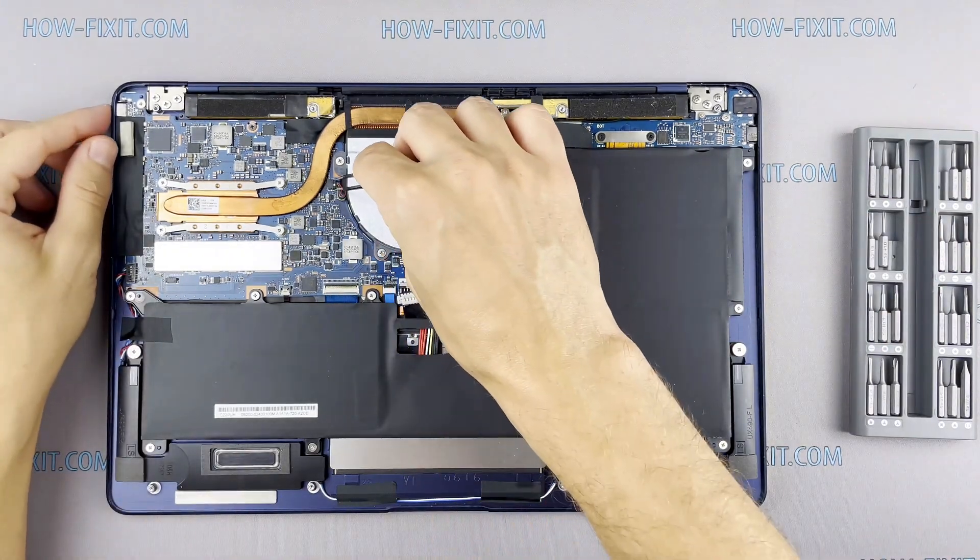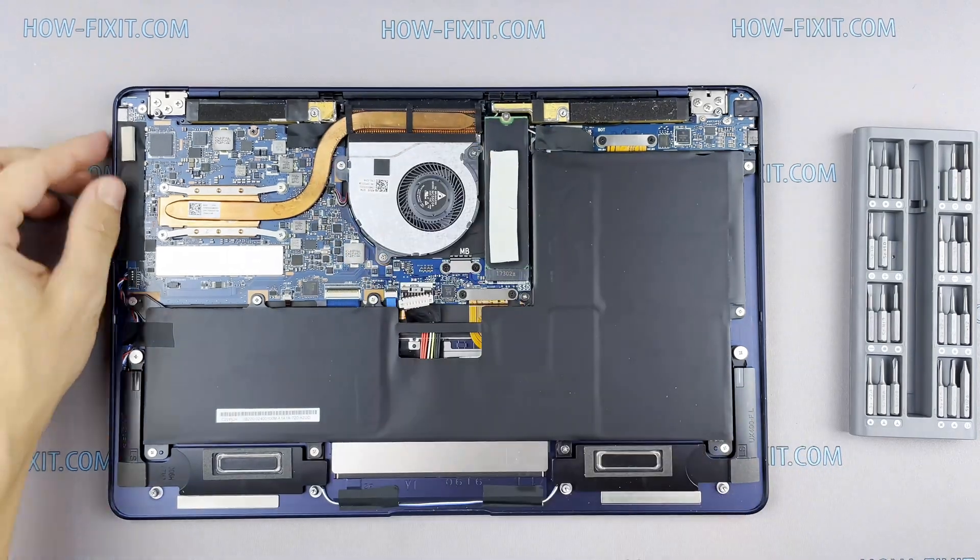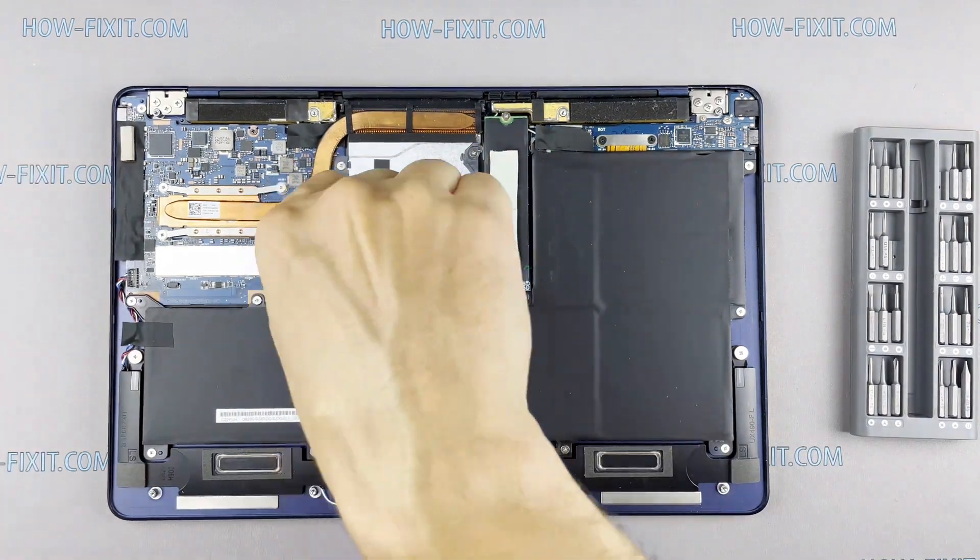Now let's begin to remove the cooling system. Disconnect the fan cables. Remove all screws on the cooling system.